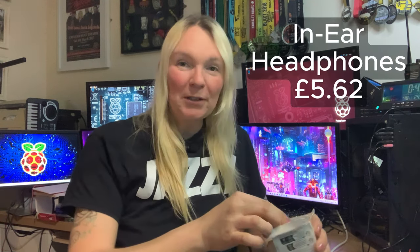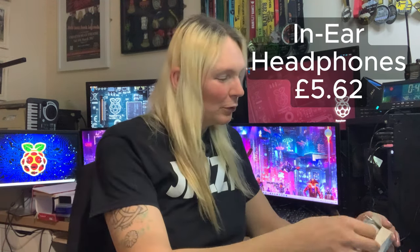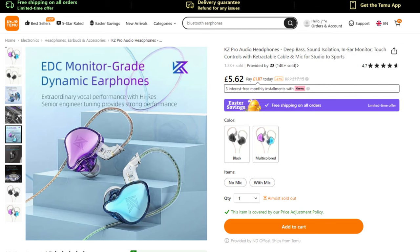All in all, quite a nice little kit for the price. There's quite a lot in there for some fun little experiments and trying out new ideas for possible circuit designs — another winner. There's still more in the bag. This is a good old Temu haul. We have what I seem to remember were some earbuds — the KZ Pro Audio headphones, which came in at £5.62. I'm intrigued by these; they look quite cool in the description.